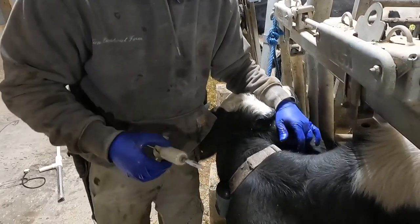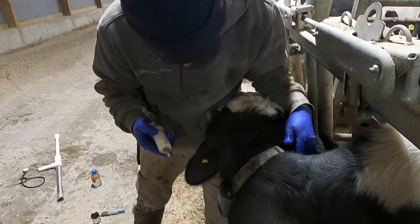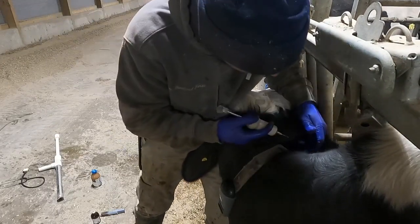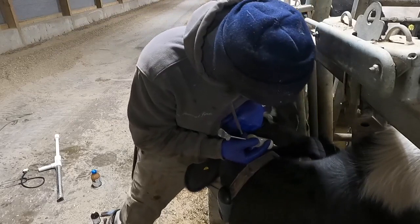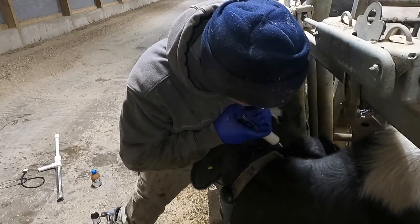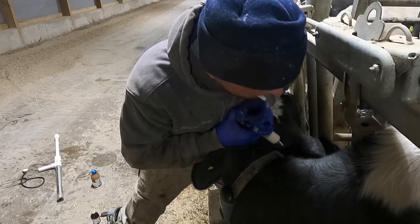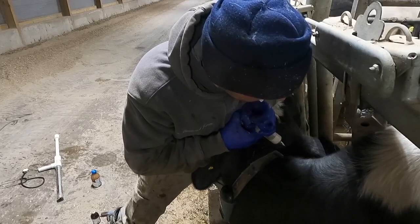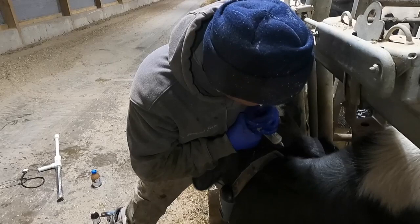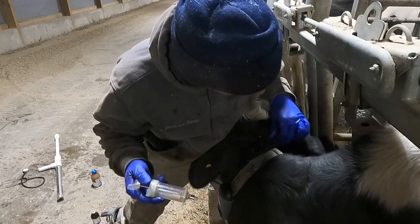Now I'm going to give her the Exceed, which goes right here in this pocket behind her ear. I'm just going to try to hold her down so she doesn't jump too much. I squeeze it in there just under the skin in this little pocket — there's a dead spot right behind her ear. Then I pull it out and rub it so it doesn't leak back out.